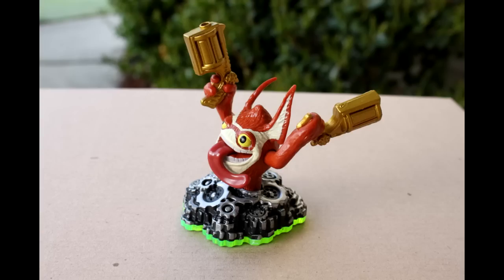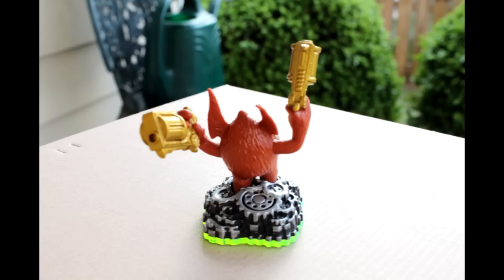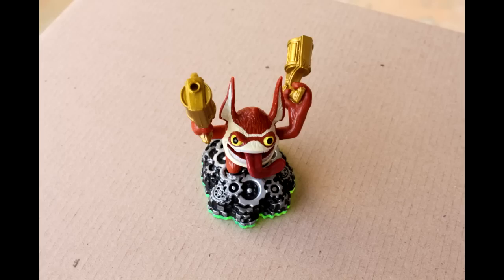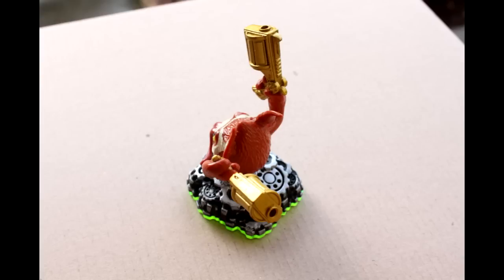This is Trigger Happy, a character from the video game Skylanders. He's a plastic figure, a few inches tall, that you can use to bring him into the game. I've taken a bunch of photos of him from different angles, about 20 different photos.